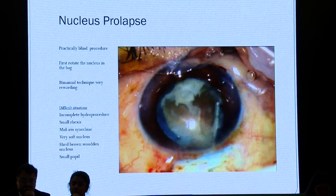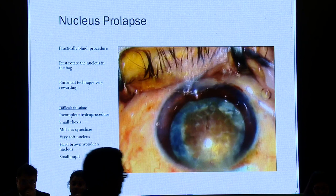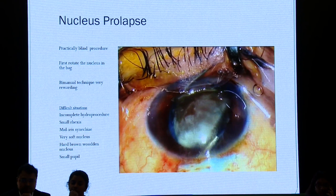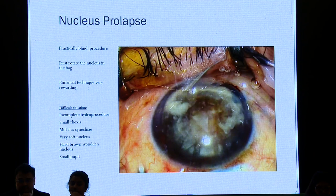Difficult situations come if you have an incomplete hydrodissection procedure. If the nucleus is not rotating, there's something amiss — be very careful that it should rotate very nicely. Especially in a vitrectomized eye with a breach in the posterior capsule, the nucleus may not rotate so well. Small rhexis will again cause the problem of prolapsing the nucleus. The bimanual technique is very useful; you could use a Sinski, but I prefer to use a visco cannula itself because it's very smooth and a little broader. With a very soft nucleus, you'll have prolapsing because of cheese wiring of the nucleus.